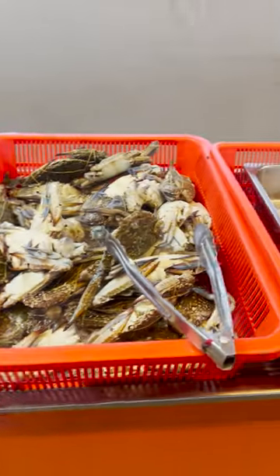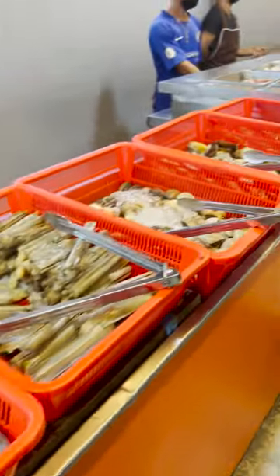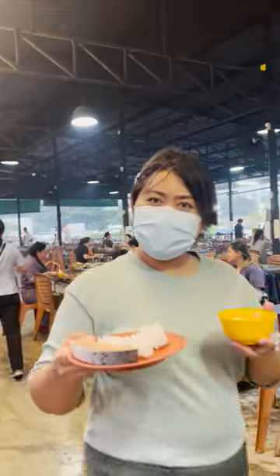Plenty of local Mukata's in Thailand have all-you-can-eat packages where you can get unlimited meat, veggies, drinks, and desserts.